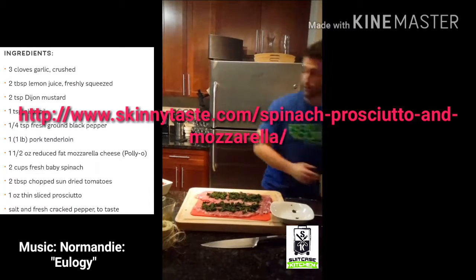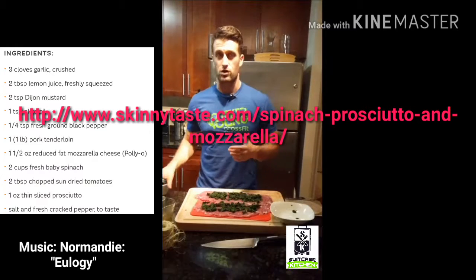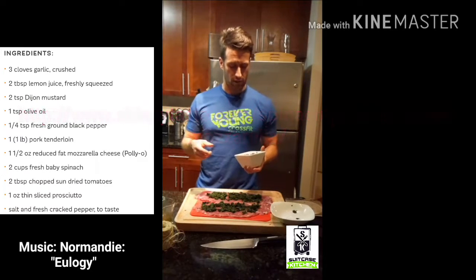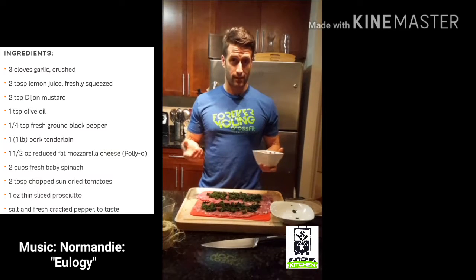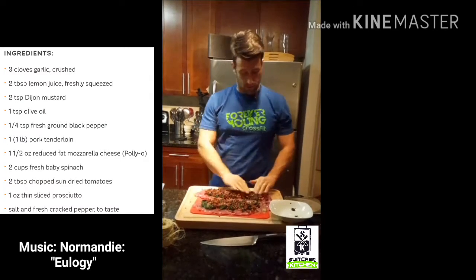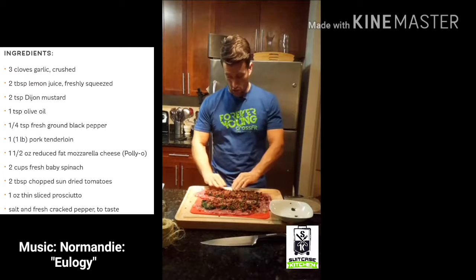This recipe comes from SkinnyTaste.com. What I specifically changed: I dropped the cheese — that's your call — and it called for prosciutto, but we had some leftover pancetta, and that's what we used.